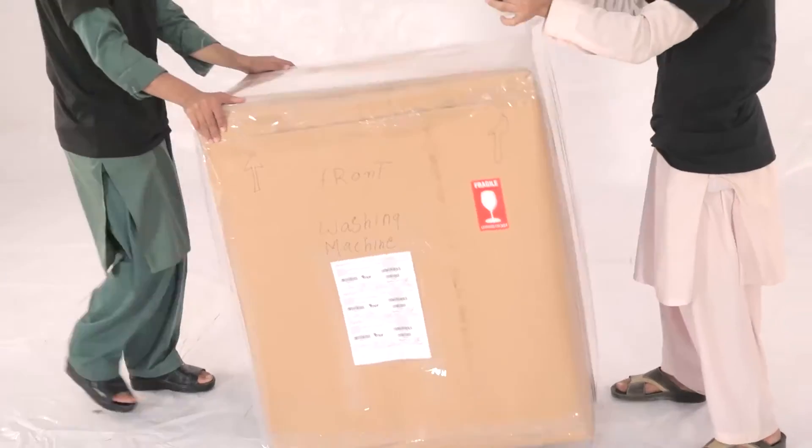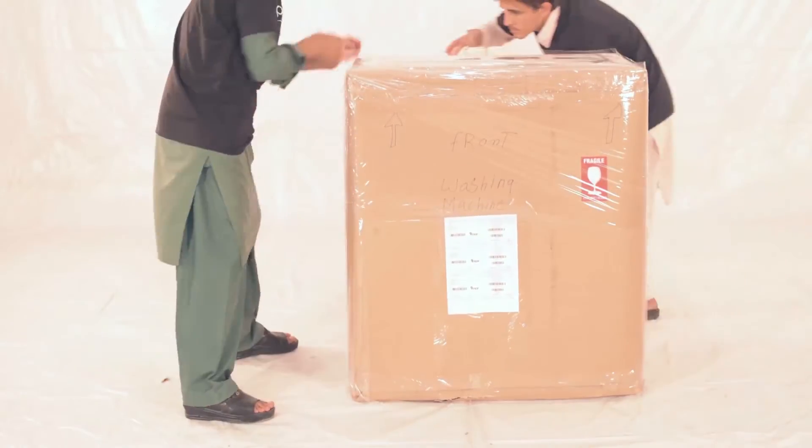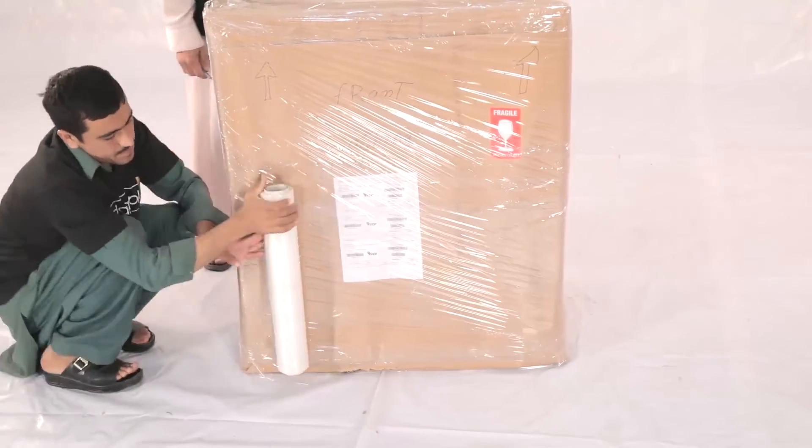Use shrink wrap over the brown sheet to secure the item further, leaving no chance of any kind of damage. Please ensure that the shrink wrap is tightly secured around the edges to further hold them in place.